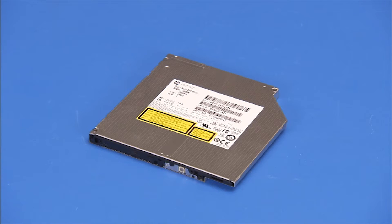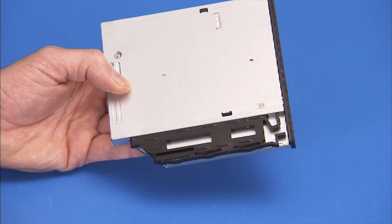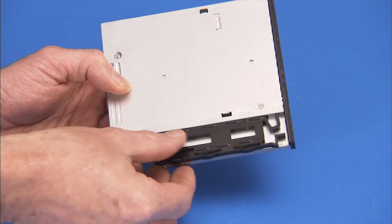If installing a new optical drive, remove the old front bezel and side latch from the old drive. To remove the side latch, pry the latch off of the side of the drive.